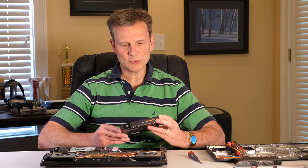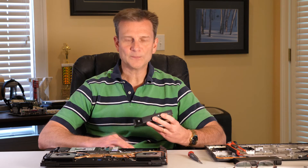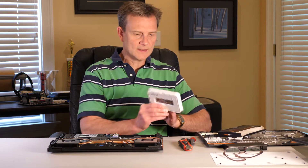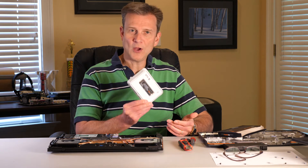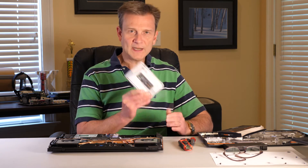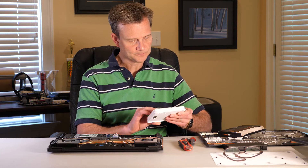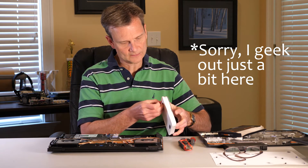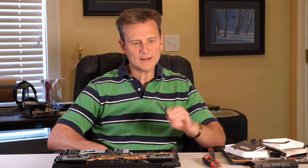The next step is to install the NVMe drive I purchased. This is a Samsung 970 EVO Plus — not a sponsored video. It's really simple. The drive looks almost like a stick of RAM. As things go along, they keep getting smaller — this is a one terabyte drive, and that used to require a much larger unit to hold that kind of data. It's interesting to see how far things have come.